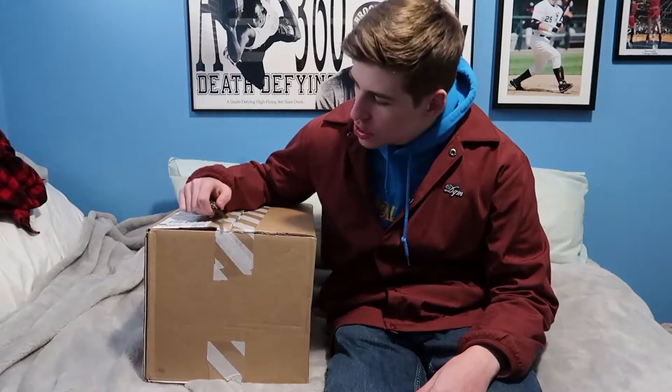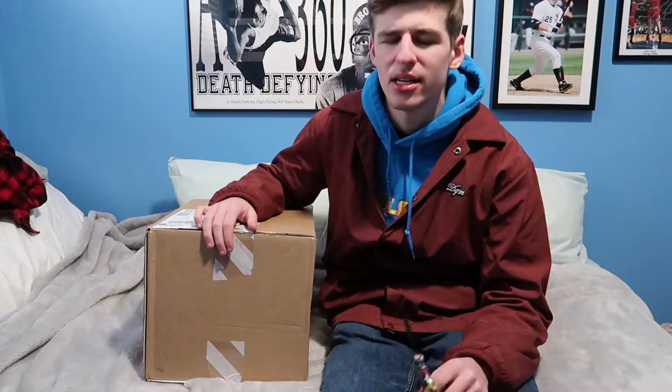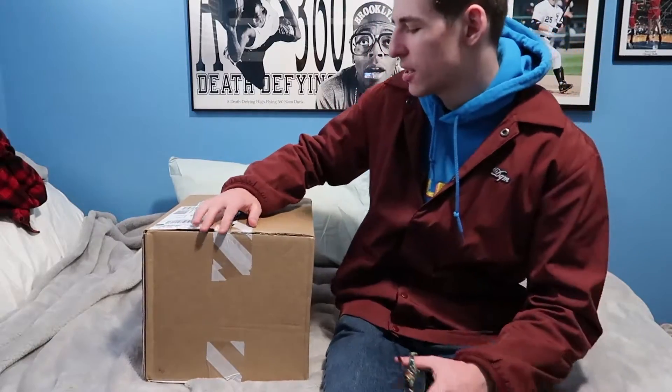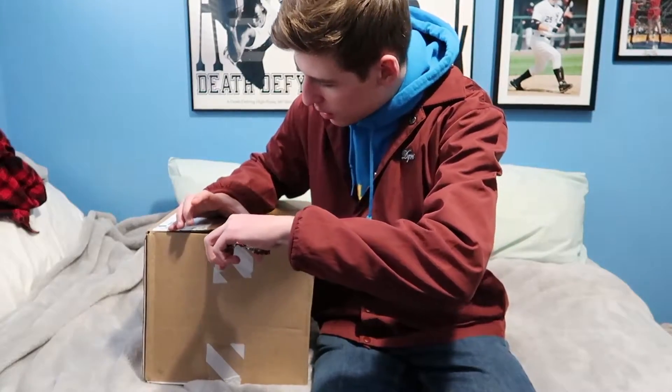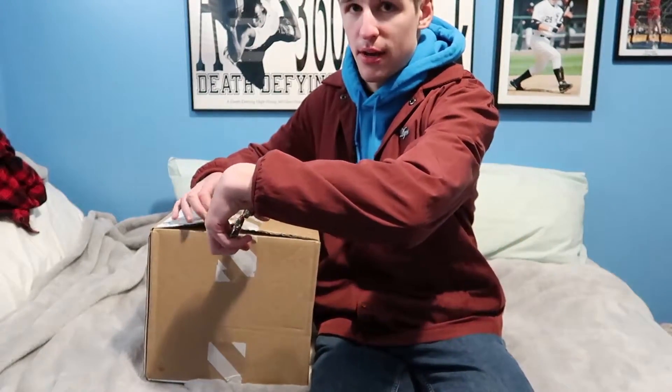Yo, what's up YouTube, this is Sikun and I'm back with yet another video. Today we got two sneaker pickups, so let's get right into it. I haven't really picked up anything from Nike.com in a long time — I kind of forgot the whole format. These are easy-to-get shoes, both pretty cheap too, so definitely check them out if you like these after seeing them.